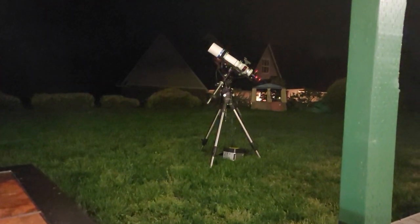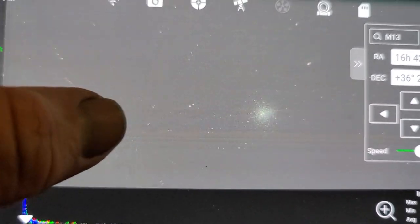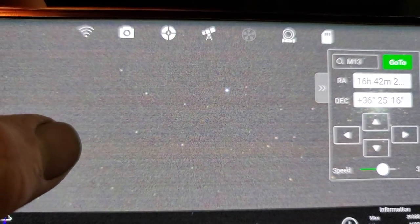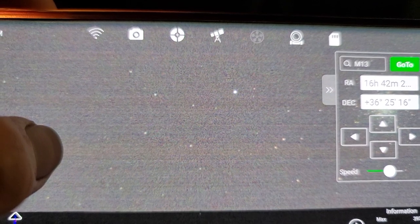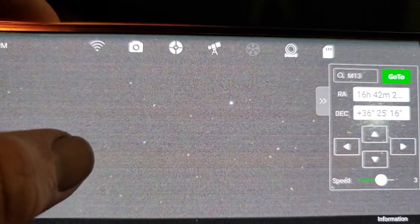Normally you'd do manual focus — just turn the focus knob on your scope. Since I have an autofocuser I'm going to run the autofocus routine just to make sure focus is still right from the last time I used the scope. The stars look pretty round so it's close, but I'll run it quick and then start the EAA process. I'll explain what it does as it's going and you'll see the image basically being produced.